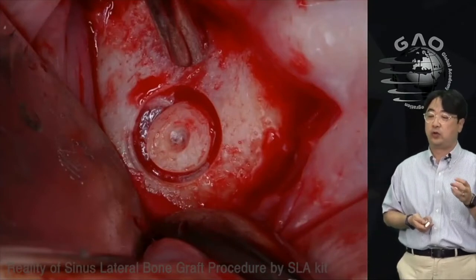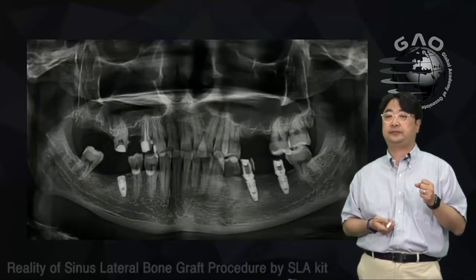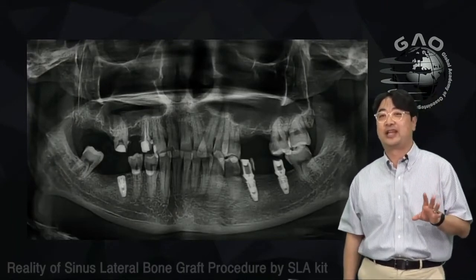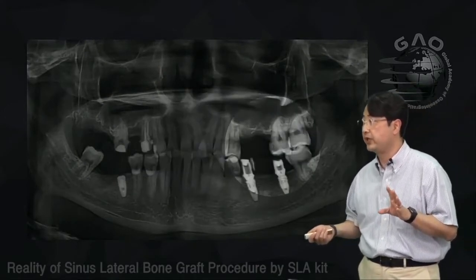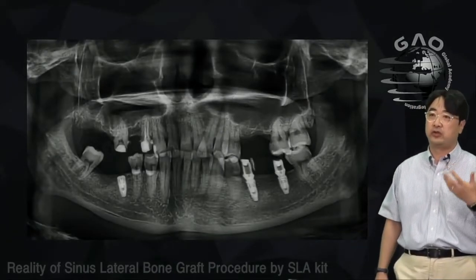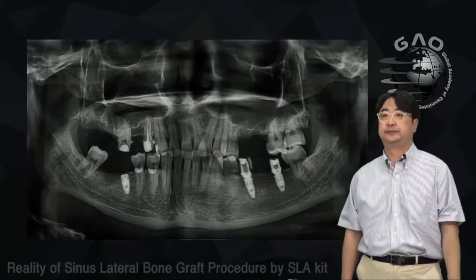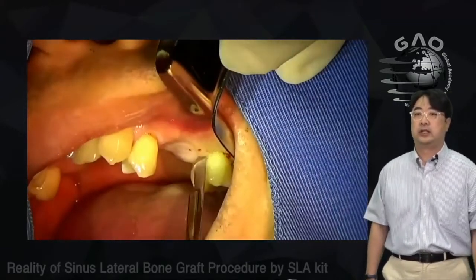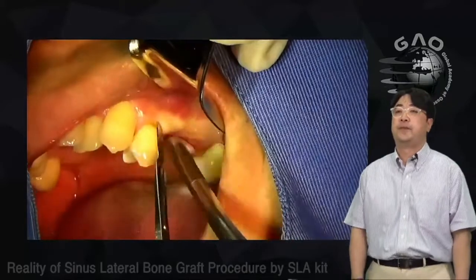Now I'm going to show you a real clinical case — one of my patients who needs a dental implant on the left posterior. As you can see, there's not much bone for implant placement, so we'll definitely do a lateral sinus bone graft. I've encoded the video a little faster.